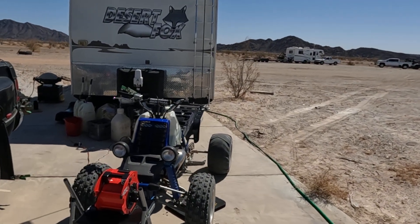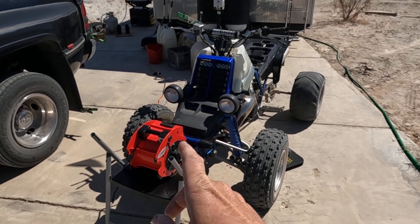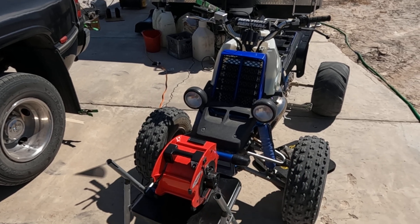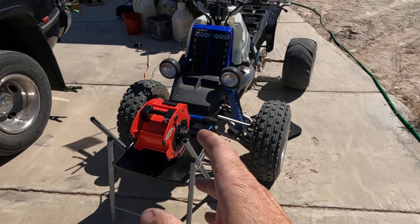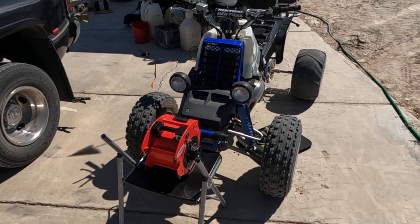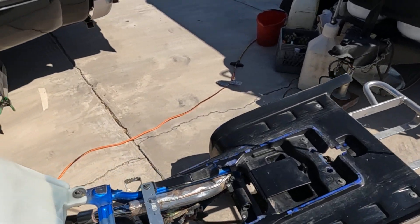So let's get into it. This is the setup I'm running right now — I've got a little Harbor Freight blower. This is really important when you're setting the idle sync and the mid-range sync, or cable sync. It's critical to have one of these to keep the engine cool. I've tried doing it without one and it's just crazy — you're worried about overheating the motor and constantly watching the thermostat.